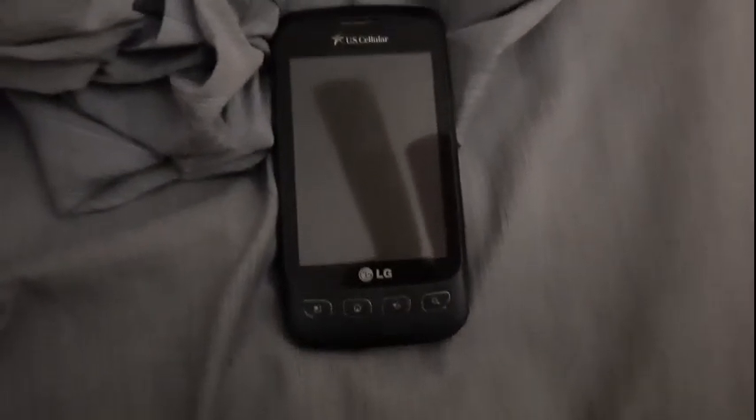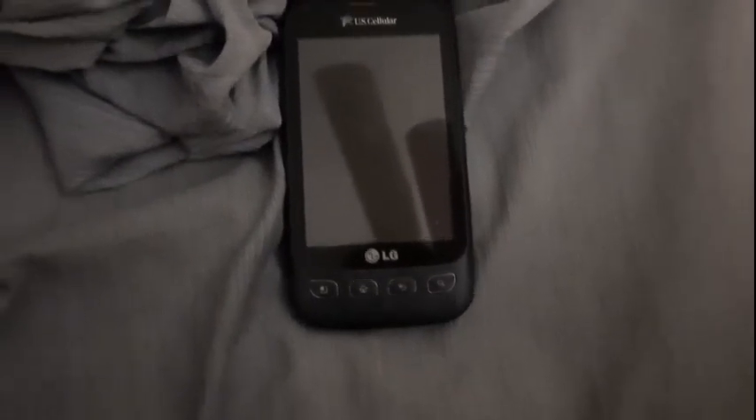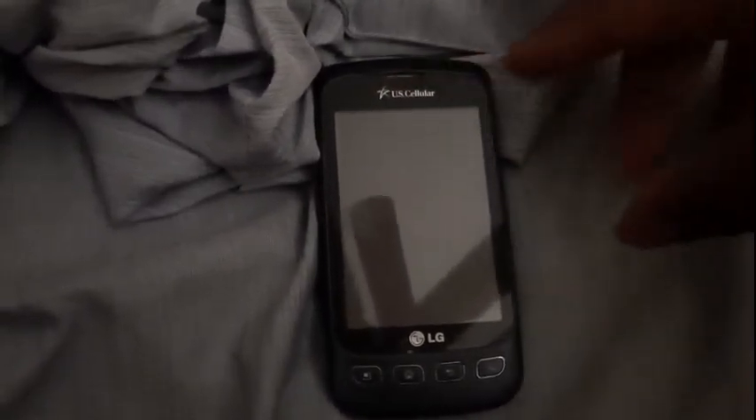Hey, interstate here. I may sound sleepier than usual but it is four in the morning — I've been up all night and didn't know what to do. I haven't done one of these in a while so I just thought of doing it. This would be the startup and shutdown of the LG Optimus U on US Cellular. With nothing else further, let's get started.